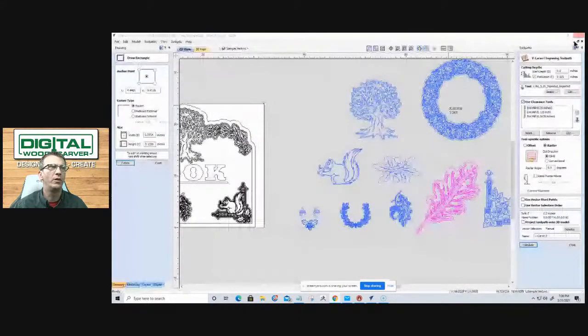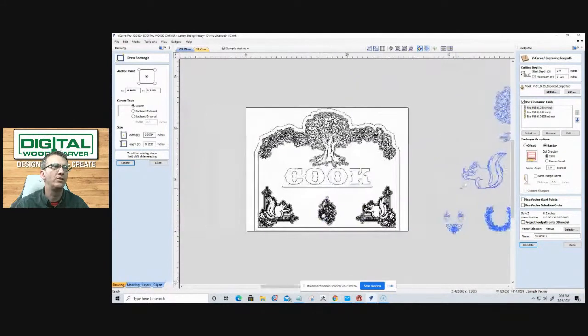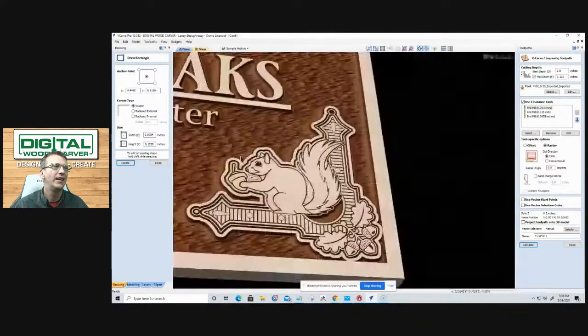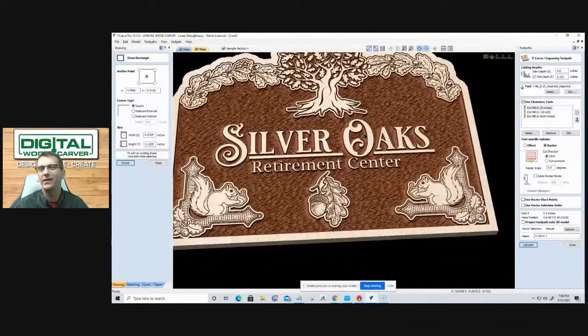It's phenomenal software for user friendliness, intuitiveness, and low learning curve, yet it's powerful — you can create many things. This design with the different elements we utilized includes a text element that says 'cook' from last night's Silver Oaks class, showing the final design with texture. The template could be changed to say whatever you want, and putting those elements together creates some phenomenal looking designs.